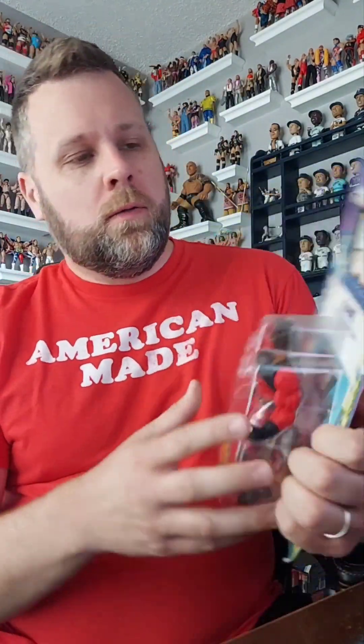Back at it, another unboxing. We're wearing the big red shirt — it's actually small because I've gained a lot of weight. Anywho, moving on, we're wearing the big red shirt because we're gonna open up the big red machine: Masters of the Universe Kane.